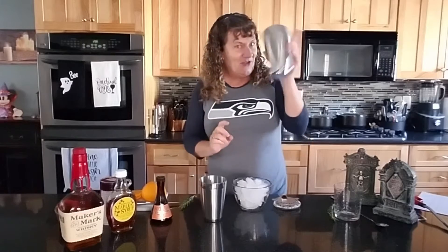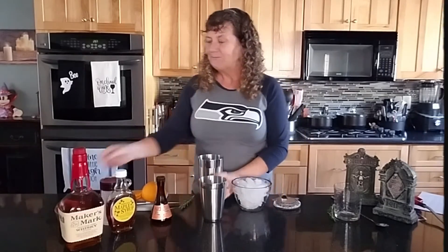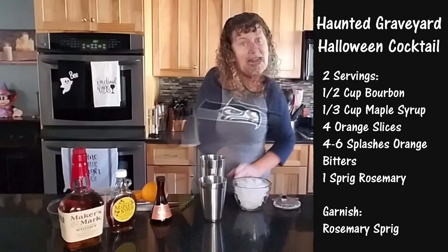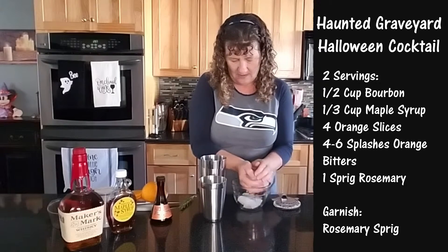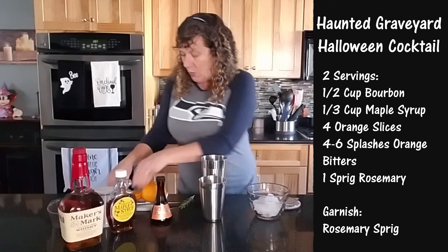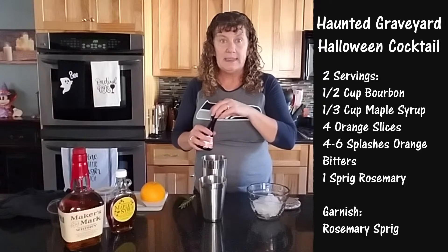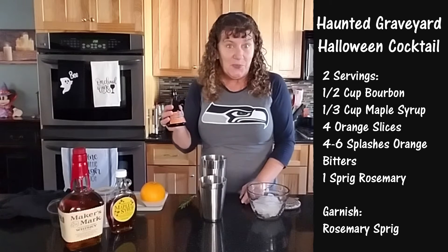You start off with your Pamperchop shaker, which I love by the way. We're going to add bourbon and maple syrup. Now add your ice. And then we're going to put orange slices on top. On top of the oranges, we're going to add four to six splashes of bitters — I'm using orange bitters.